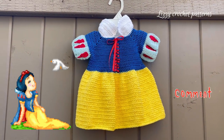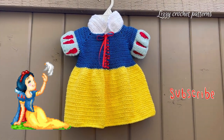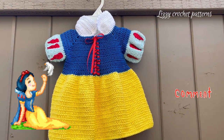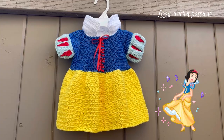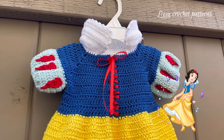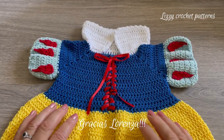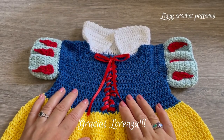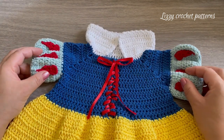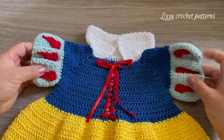Hi guys, welcome back to my channel. This is the project I have for you today: a Snow White inspired baby dress. I will tell you step by step how you can make it. This particular dress was requested by Lorenza Gonzalez and I had a lot of fun making it. If you have any suggestions, please let me know and I will be happy to make it for you.